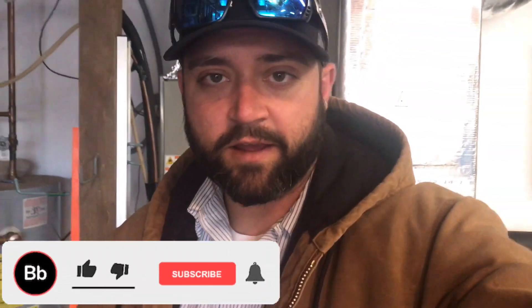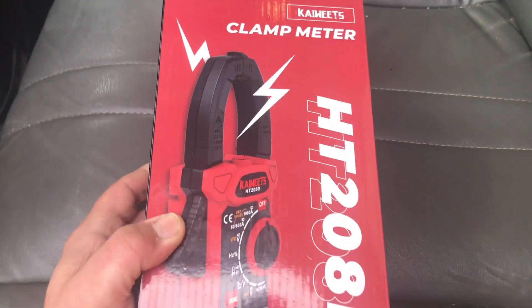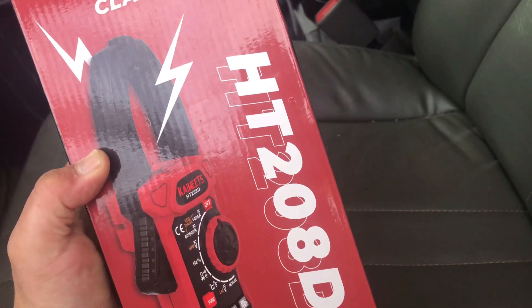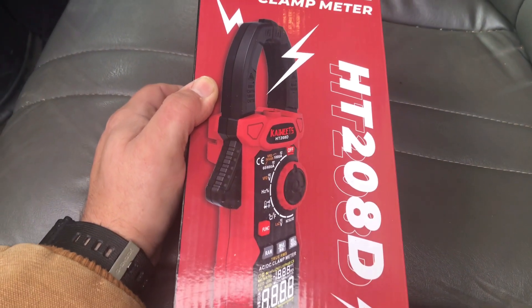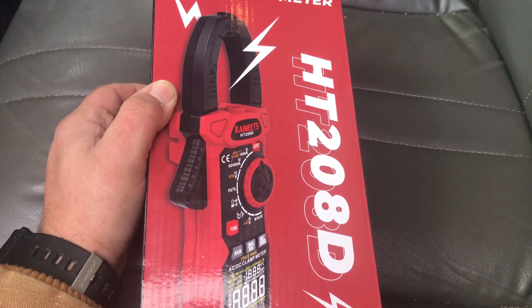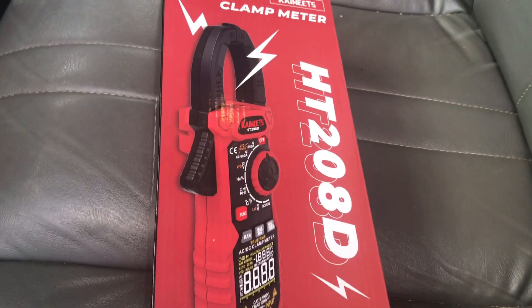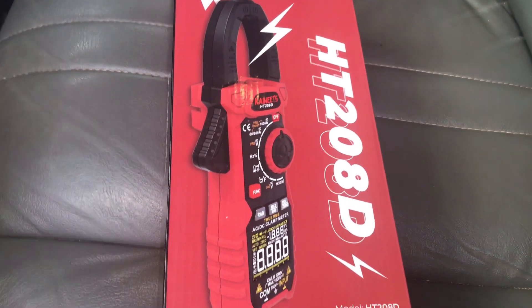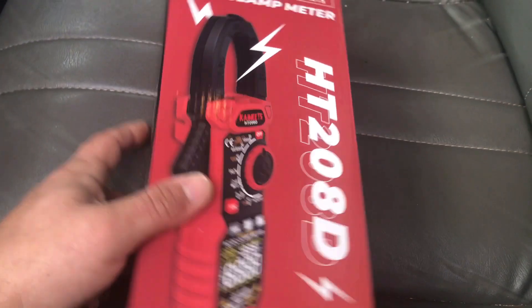Today we're reviewing the new Kawheets meter — their newest model, the HT-208D. I've been using it for a couple of weeks and I'm going to show you what it's all about. This is a huge upgrade from their cheaper meter that costs about $20. I usually use Fieldpiece for pretty much all of my electronic tools, but this thing has been fantastic.